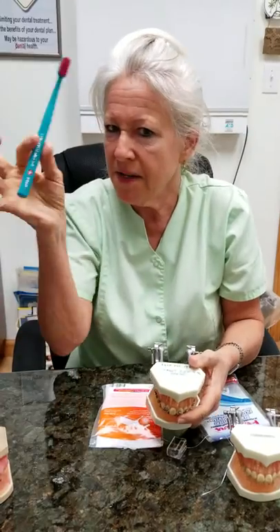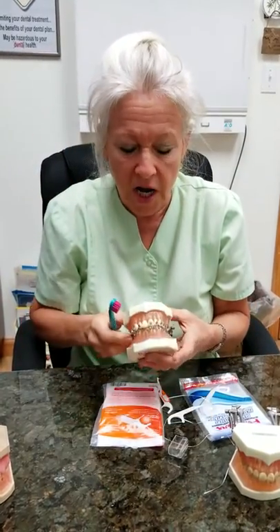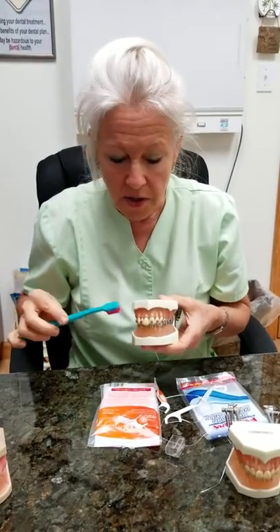We talked about all the other powered utensils. Let's just talk about the hand brush. So with the same Cura Prox brush, the rule of thumb is — this is my bracket so this is already good. You don't want to do this, this is not brushing. You don't want to do this, this isn't brushing.